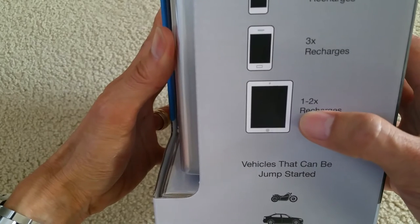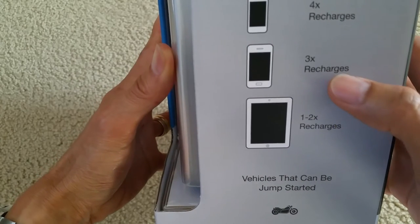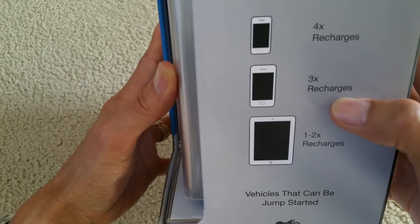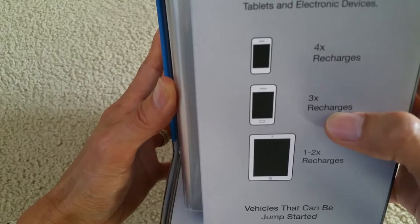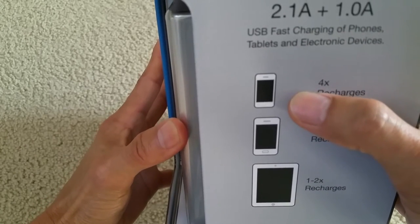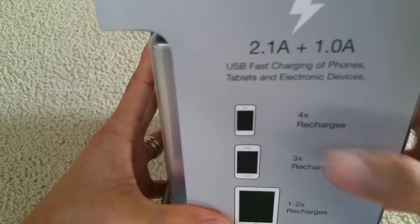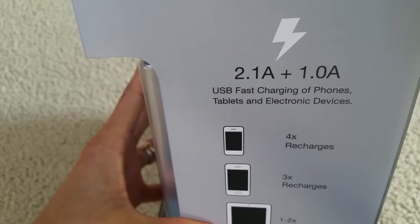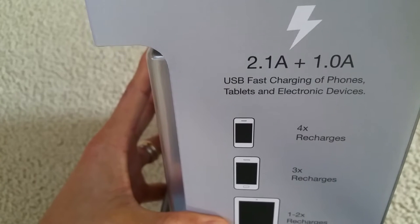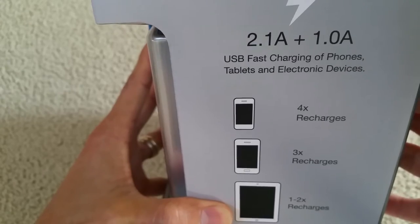You can charge one to two iPads, three charges for your iPhones or Android phones, and four charges for older iPhones or older Android phones. There's a 2.1 amp and a 1.0 amp USB fast charging for phones, tablets, and electronic devices.